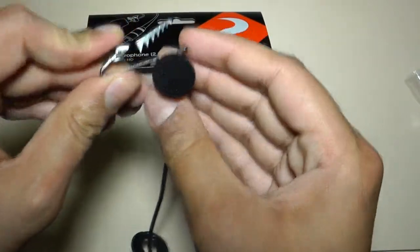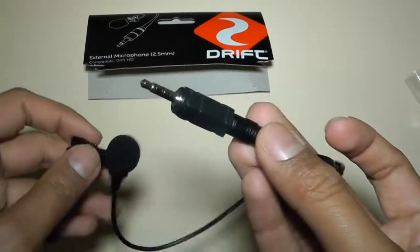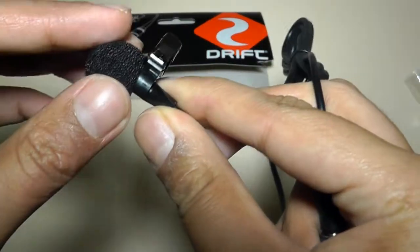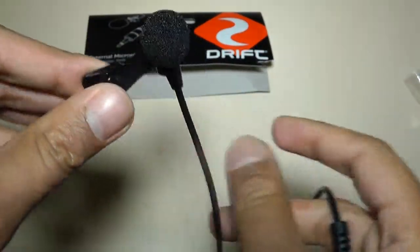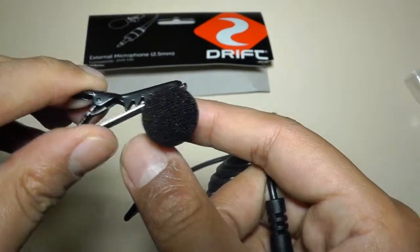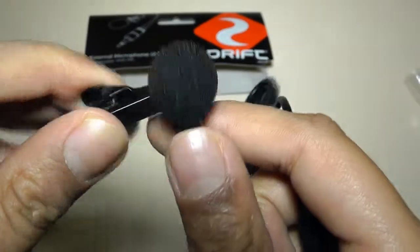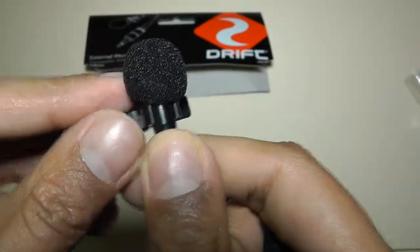Basically, you attach this to your collar and you connect this end to your camcorder, and then you can use this microphone. This is the kind of style of microphone that professionals normally use for interviews and stuff like that, like you see on hosting shows these days. So they always tend to use stuff like these. Connect this to your collar and we'll see what the sound quality is like.